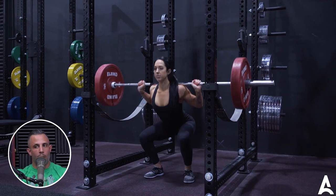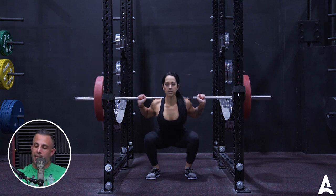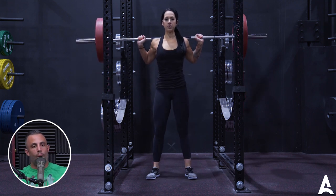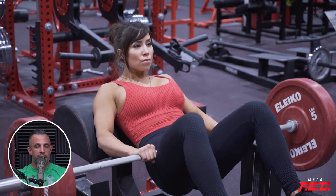Squatting really makes the deadlift go up for a lot of people — it does for me. If my squat goes up, my deadlift almost always goes up. It's not always true the other way around; if my deadlift goes up, my squat doesn't necessarily go up. I feel like a hip thrust would contribute a lot to that too. So squats and hip thrusts.